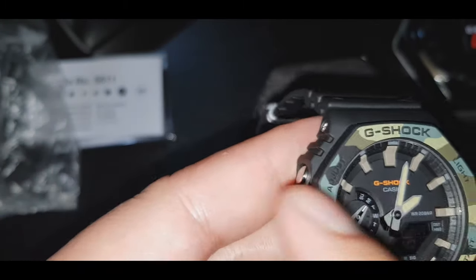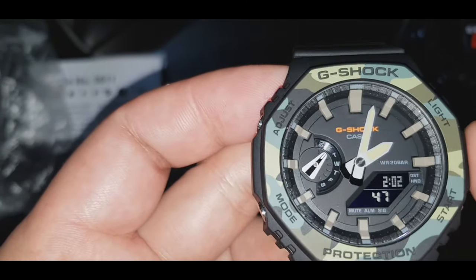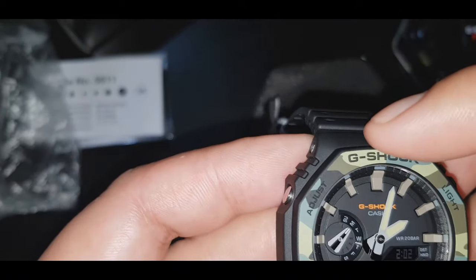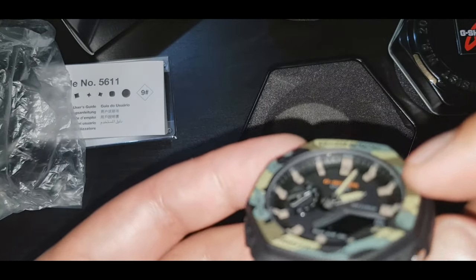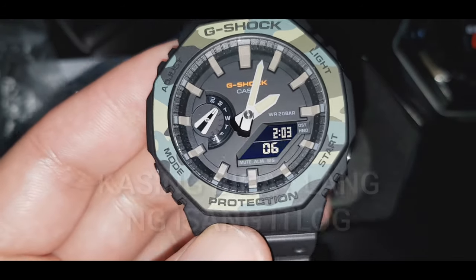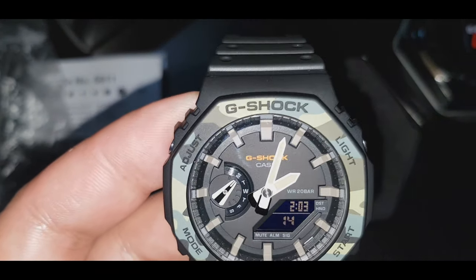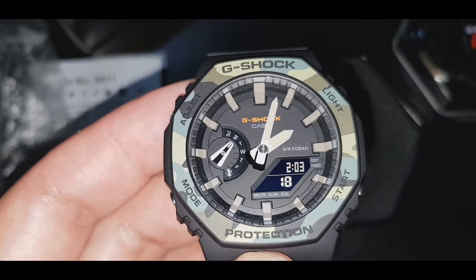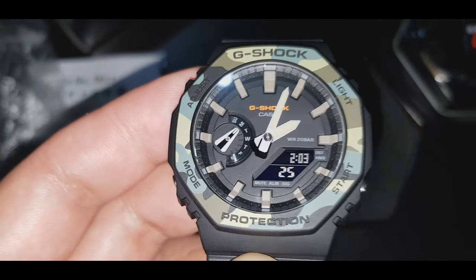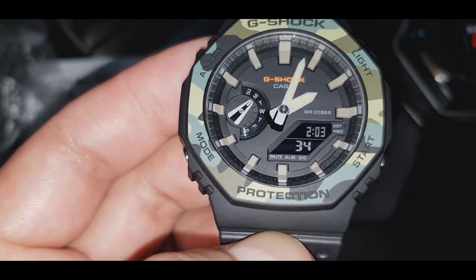Yung size ng case niya guys is 48.5 by 45.4 by 11.8 millimeter. Tapos yung thickness niya ito. Yung total weight naman ito guys — 51 grams itong watch na to. Nagtatanong ka na ngayon kung magkano nga ba itong watch: 130 dollars, sa Kuwaiti Dinar dito sa Kuwait 40 KD, sa pesos 6,000 pesos guys.